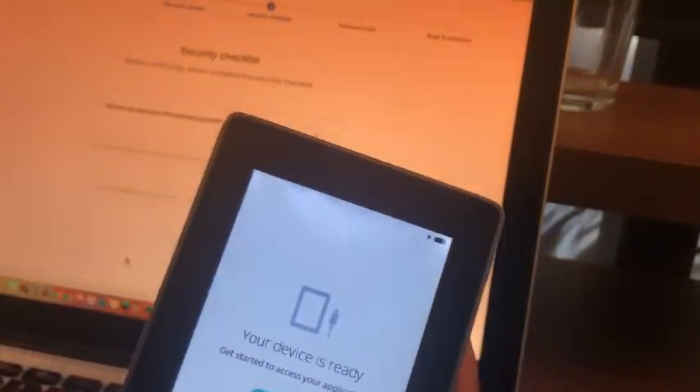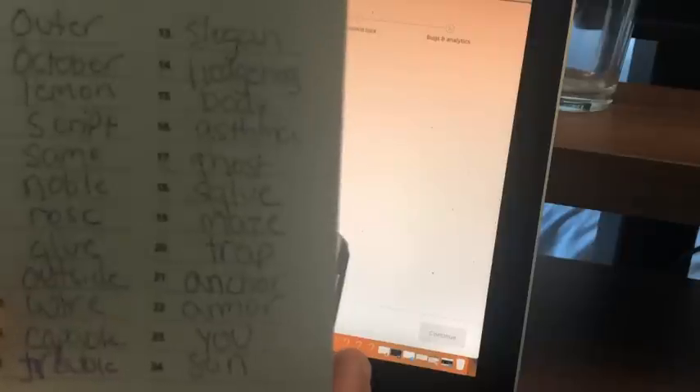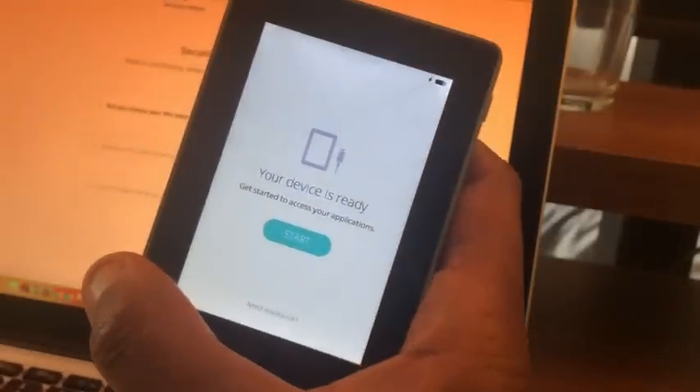Once you put all your words in, go put that recovery phrase somewhere safe and lock it up. You never know when you're going to need it — hopefully you never have to use it, but it's very important. So 1-2-3-4 on the PIN, and let's get back into our device. It now says your device is ready — let's get started to access your applications. Hit Start.